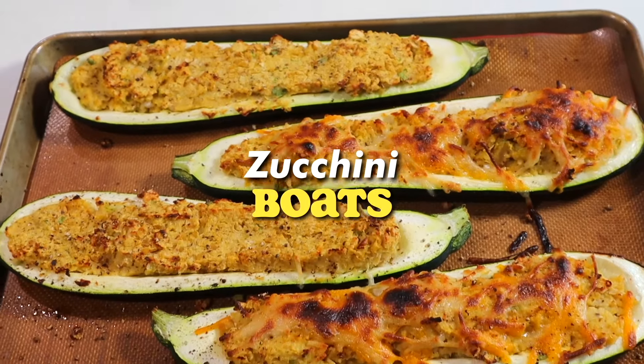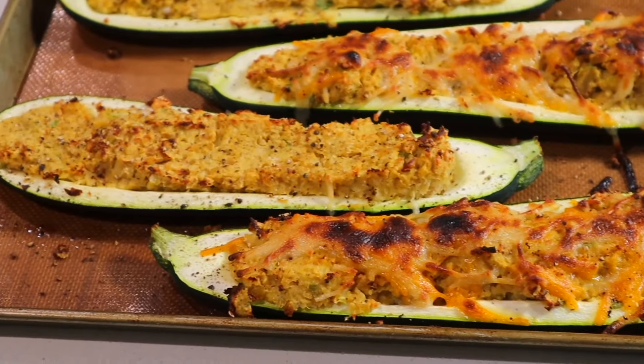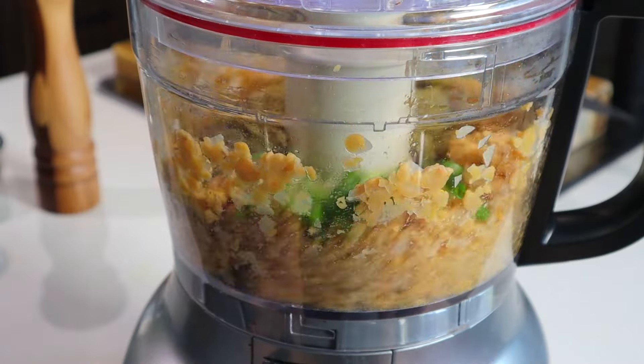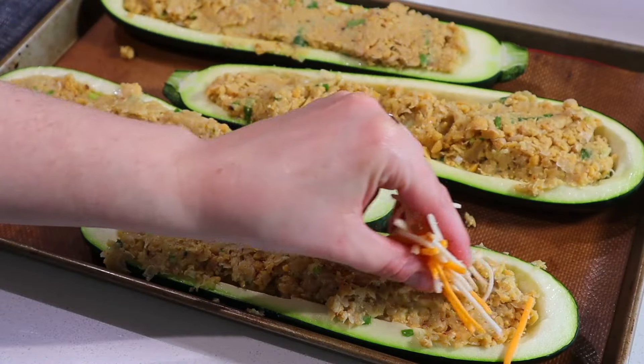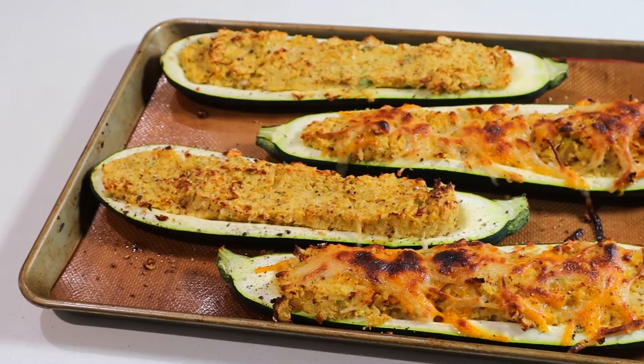Zucchini boats are basically stuffed zucchinis and they are so delicious. I'm using chickpeas in this recipe, but you can use any other bean you have on hand. All you have to do is mash it up with a few delicious seasonings and flavorings — I'm keeping mine super basic, but basic can be so delicious.